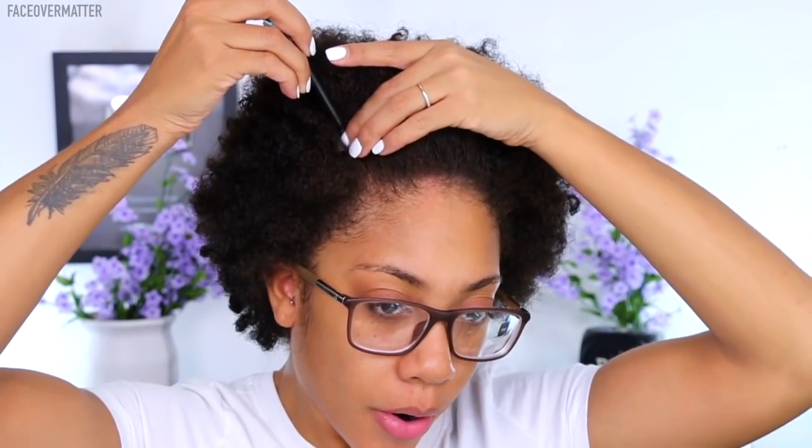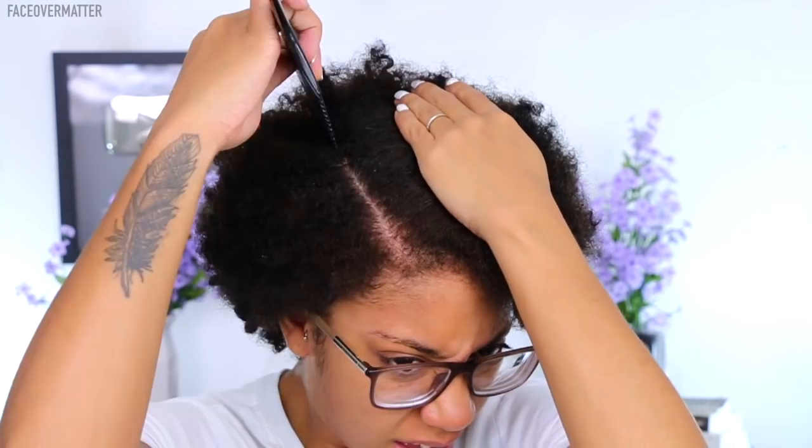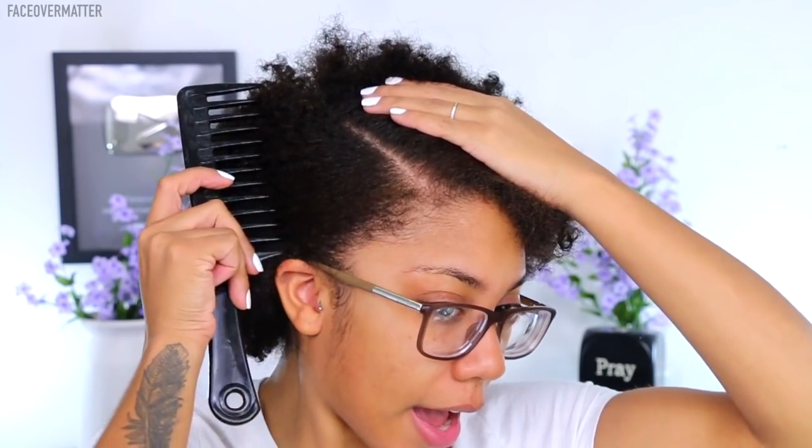Without further ado, let's get started. I'll raise my camera up so you can see the top of my head. I start off with a part — I love a side part and I always keep mine on the right side since that's my good side. This process takes approximately 45 minutes. I measure out my side part so this side will be super short with a big swoop over.